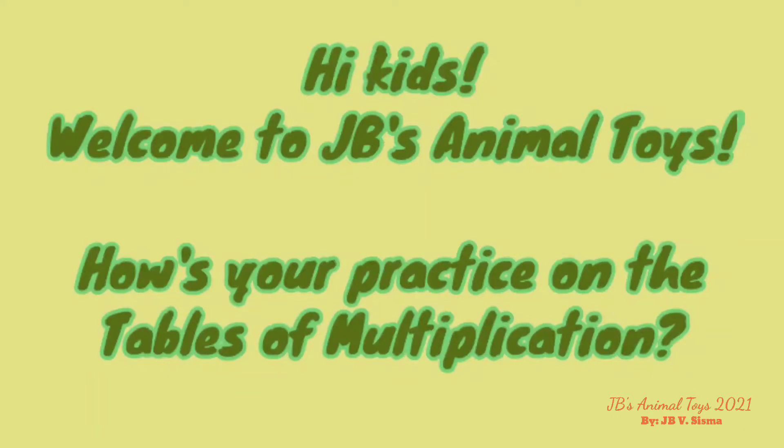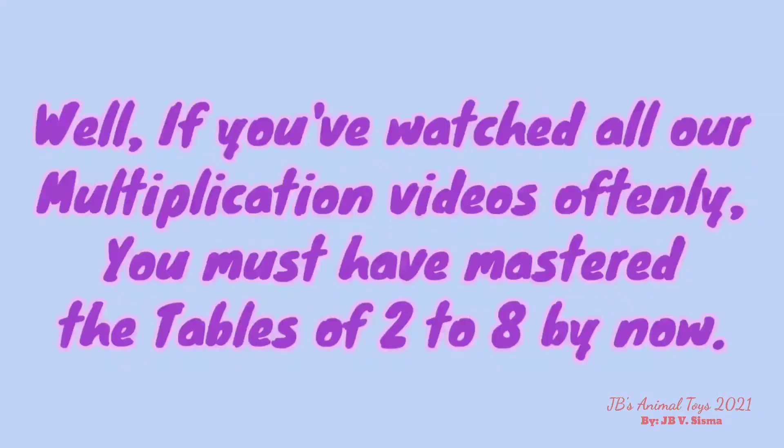Hi kids! Welcome to GB's Animal Toys! How is your practice on the tables of multiplication? Well, if you've watched all our multiplication videos carefully, you must have mastered the tables of 2 to 8 by now!